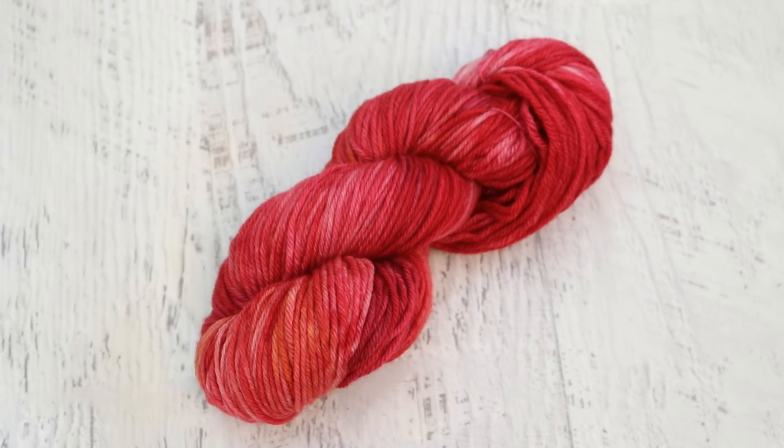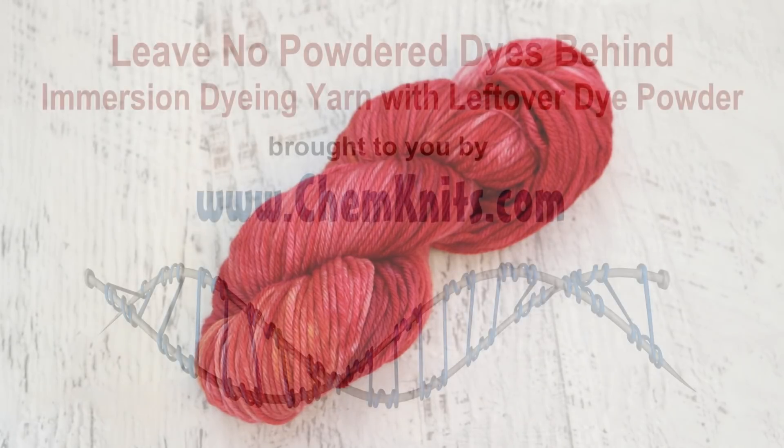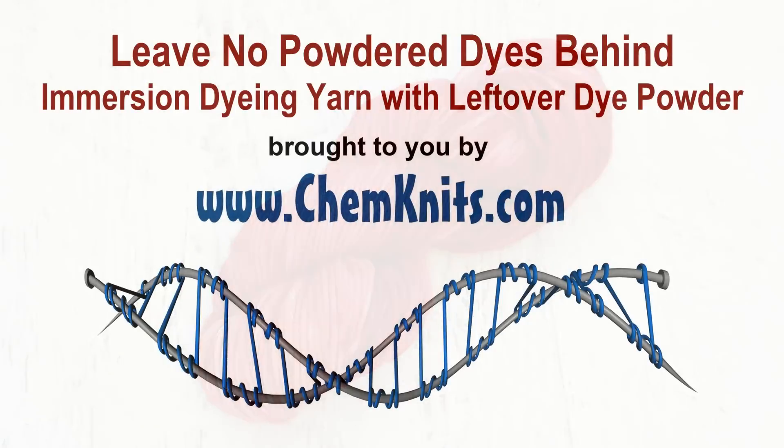If you really love some of these one-of-a-kind colorways that I create, check out the ChemKnits Creations Etsy store. My shop is filled with yarn that I've dyed in past and upcoming ChemKnits Tutorials YouTube videos, so you can watch the video, buy the yarn, and then knit and re-watch the video to see how the yarn was made as you transform it into something wonderful. But since most of these colorways are one-of-a-kind, if there's yarn that you really love, make sure you snag it before someone else does. Thank you so much for watching!